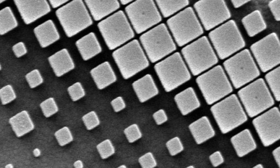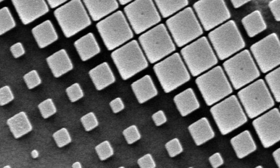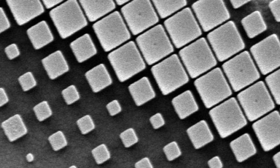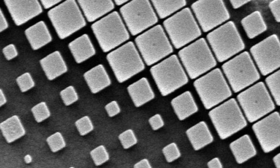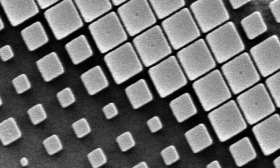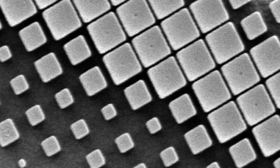The researchers used titanium dioxide to create the nanopillar array. These nanopillar structures allow the lens to focus wavelengths of light from 490 nanometers to 550 nanometers — the blue to green spectrum — without any chromatic aberration.